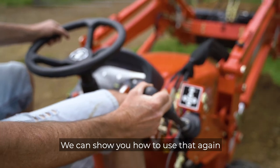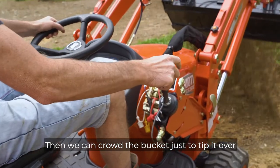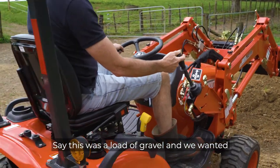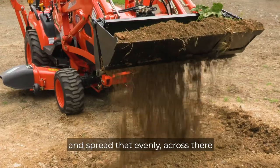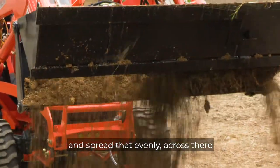We can show you how to use that again. And then we can crowd the bucket just to tip it over. But say if that was a load of gravel and we wanted to spread it evenly, we could just open our four-in-one bucket and spread that evenly across there.